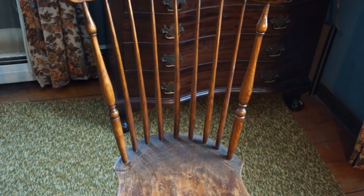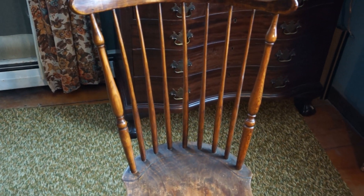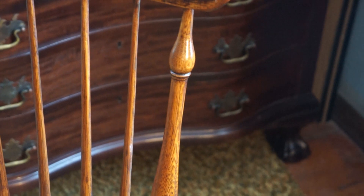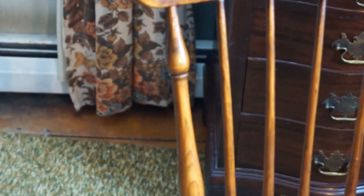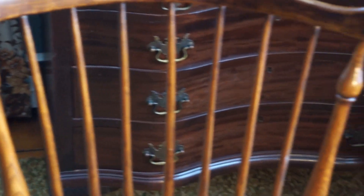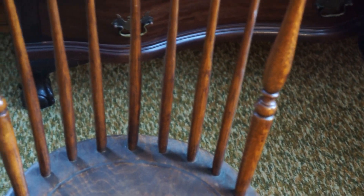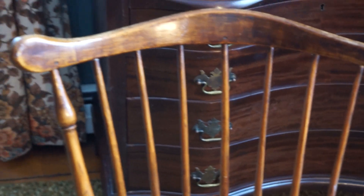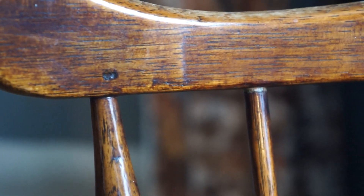Everything above the seat — spindles, etc. — are oak. This one support here is a lot bigger than that one, and every one of these spindles are different. They have flat spots, and then of course your typical square pegs.